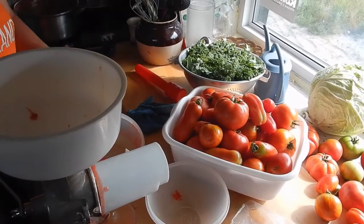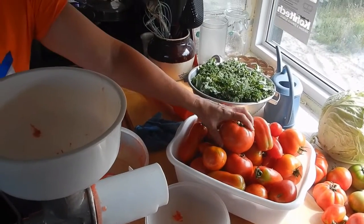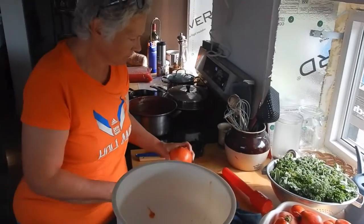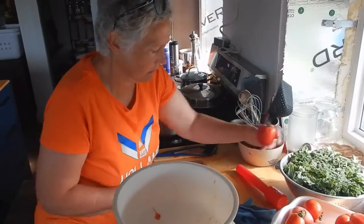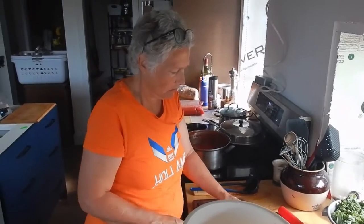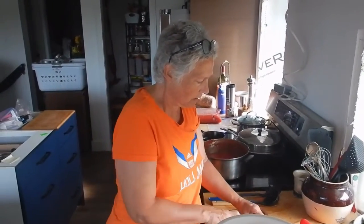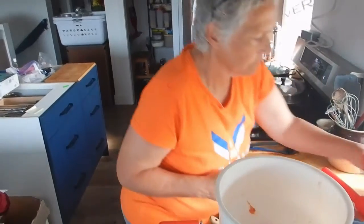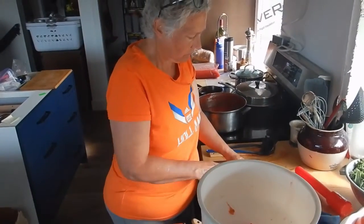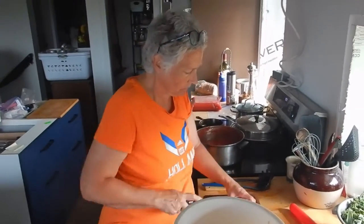We're just starting into tomato season. Through the rest of August into September until first frost, we'll probably be picking tomatoes a couple of times a week — using some of them for fresh eating, but not all of them. The rest go into the freezer.